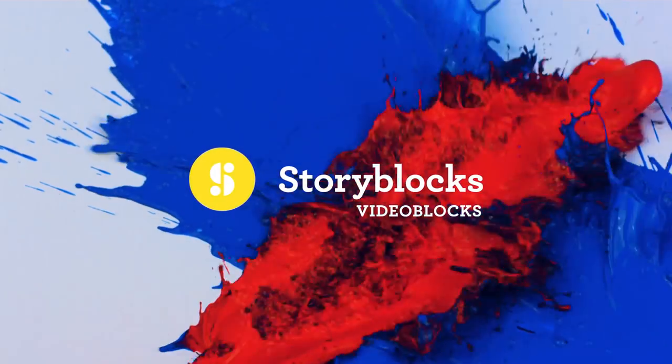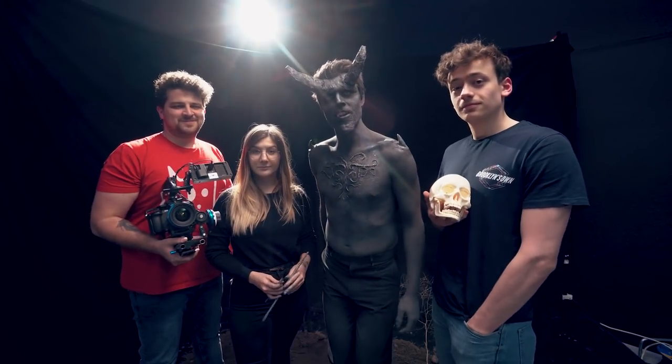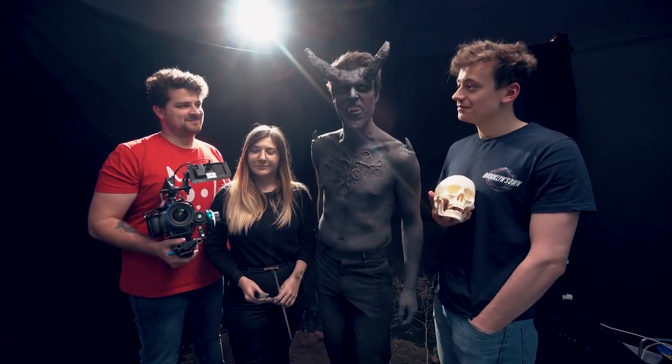This video is brought to you by Videoblocks. Click the first link in the description below to learn more. Are you ready for the most epic episode of Copycat Friday?